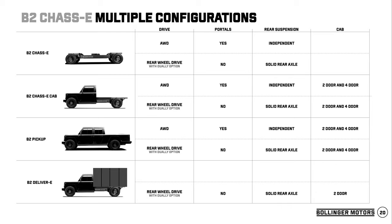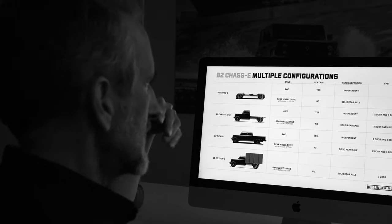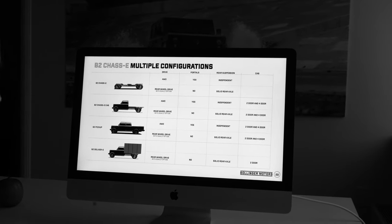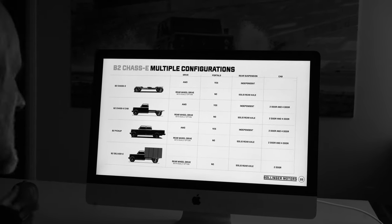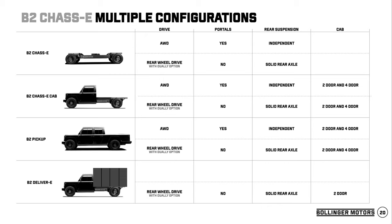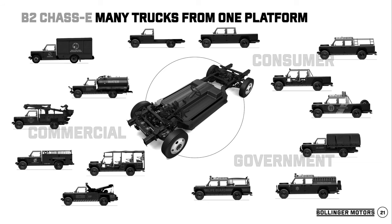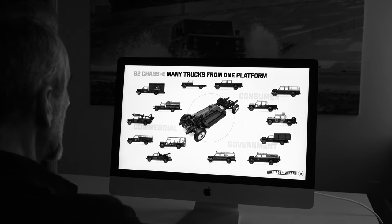Here's a breakdown of everything we're thinking for the B2 wheelbase: the chassis, the chassis cab, the pickup, and delivery vans — vehicles where you don't need a super low ride height or walk-in van, more like Red Bull-style delivery vehicles serving stores. The rear-wheel drive will be a lower-cost vehicle, so the total cost of ownership will be even less over 10 years, which is a big concern for fleets. This platform can support commercial, consumer, government, and military builds.